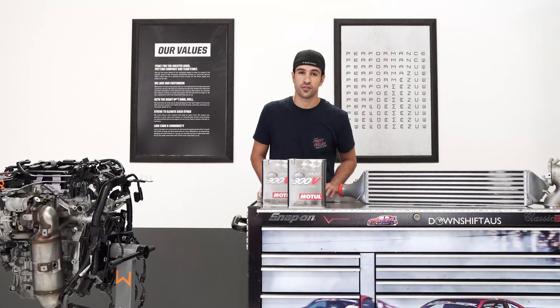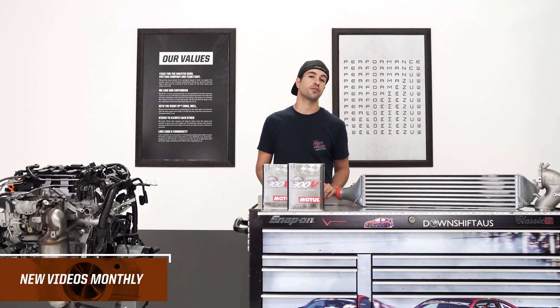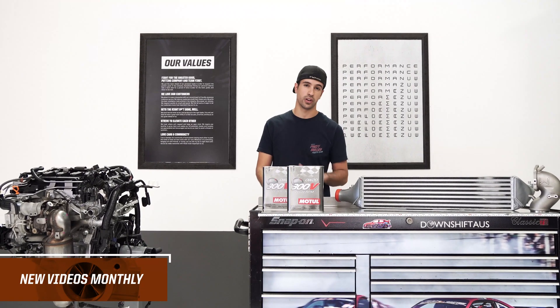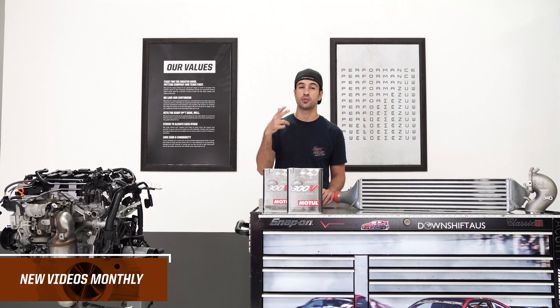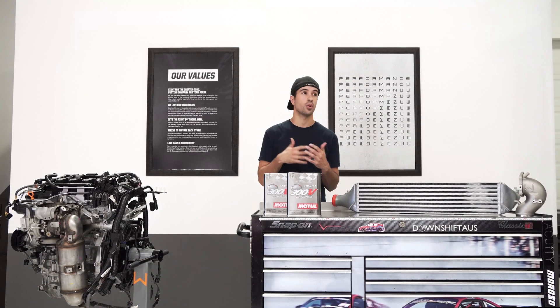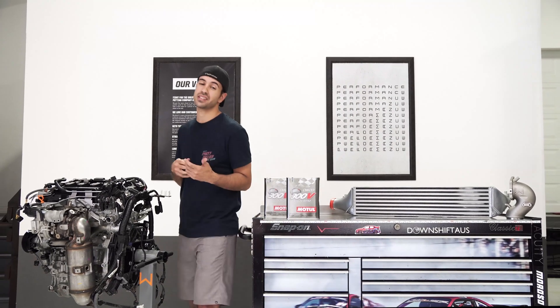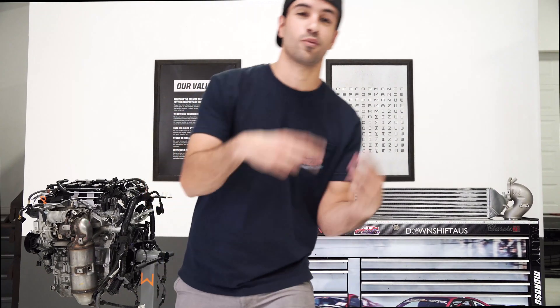I'm really excited to bring this video series to you guys. We're going to try and update this monthly, give you tons of information for the new Honda and Acura community. So be sure to like, subscribe, drop a comment in the section below — let us know what you want to see, what kind of information you're down for. And as always, I'm Vincent, and we'll see you next time.